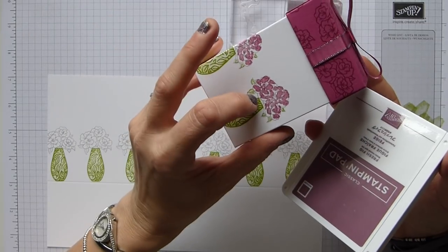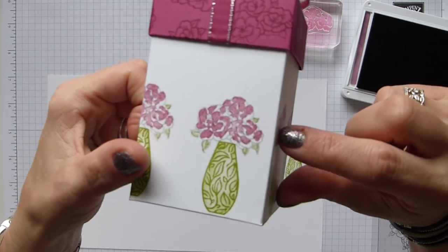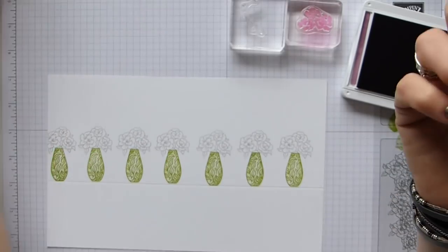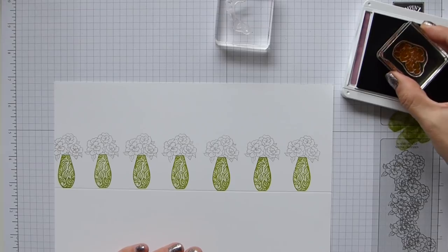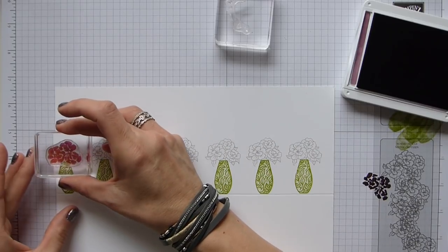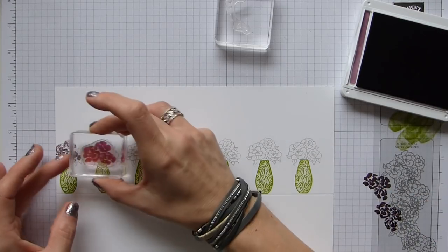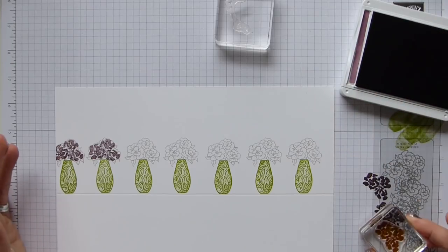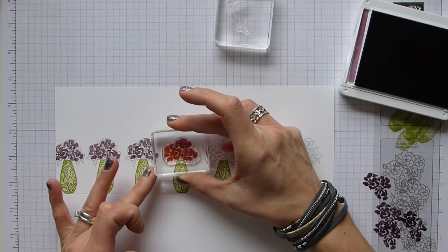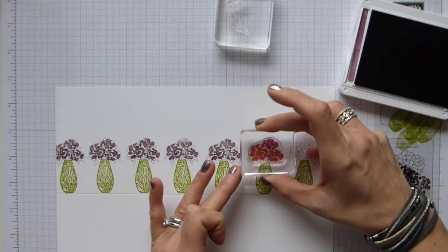That bit's done. Get rid of my Smoky Slate and then I have Fresh Fig for this one. This one was Berry Burst; this one I'm using Fresh Fig. If you look closely, the infill doesn't fill it in completely, but I actually quite like that look. So again going with the Fresh Fig — I'm going to ink it up and stamp it off because I think otherwise it's going to be too dark. I'm just trying to eyeball where this goes. It doesn't need to be perfect since it's not a completely solid filling-in image, so you can get away with being a bit off.